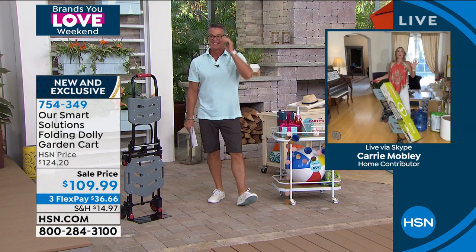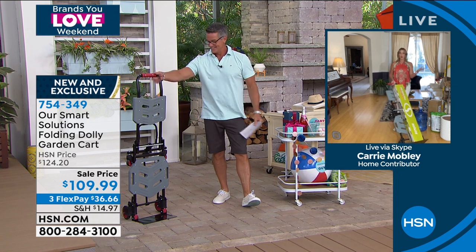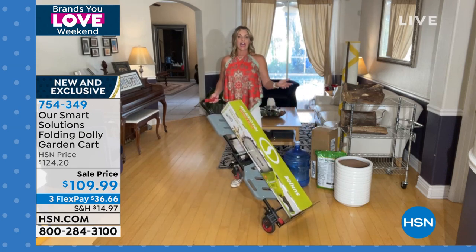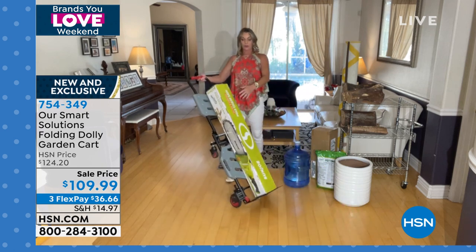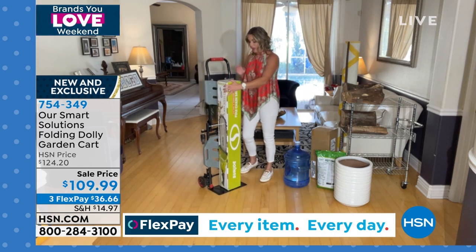I'm still continuing to use this in so many capacities. Even just yesterday, I went to the home store and wanted to get one of those big, heavy pots. I have this in my truck, so when I got home I didn't have to lug it in. It's a hand truck — really tall, solid steel — yet it weighs under 20 pounds and it holds 330 pounds.